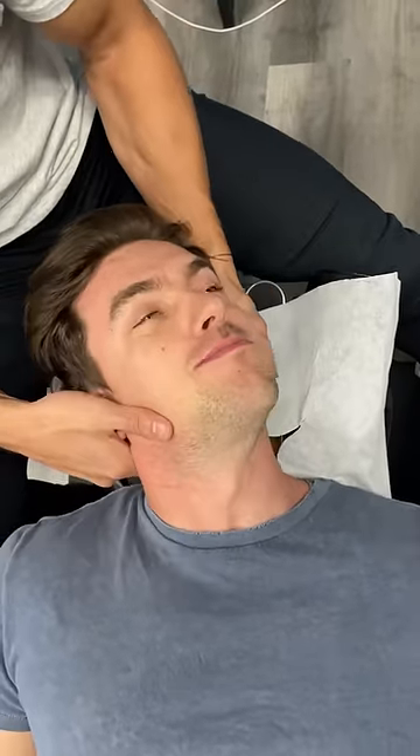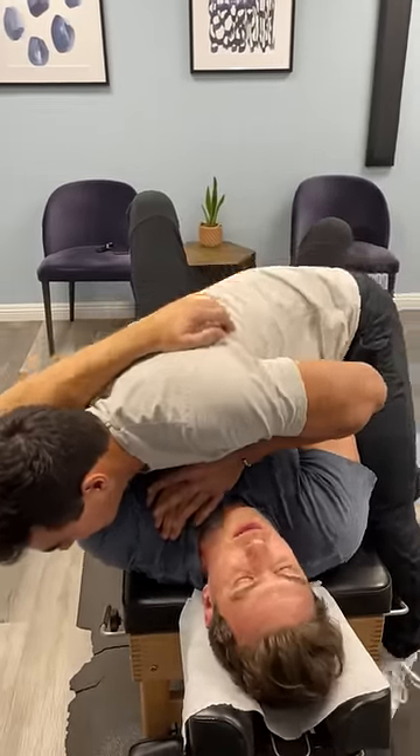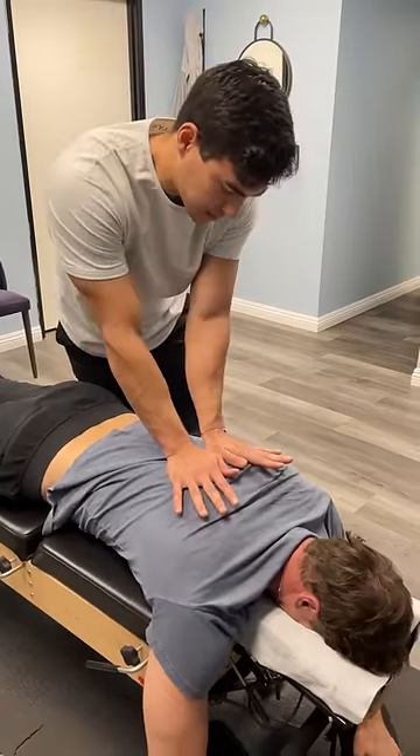Oh. Whoa. Wow. One more. Just let it fall right here. Beautiful. You can just relax right in that shoulder. All right. Just let your chest relax here.